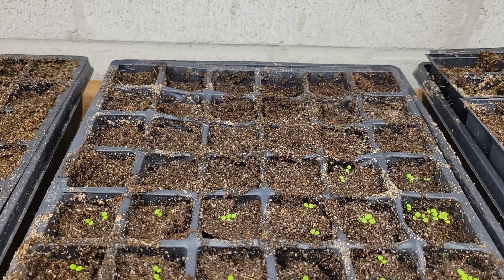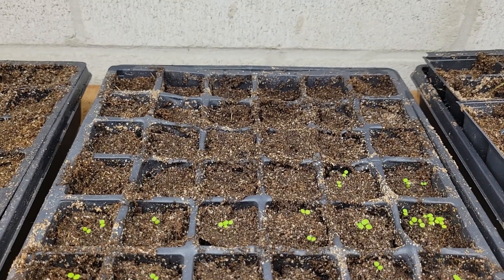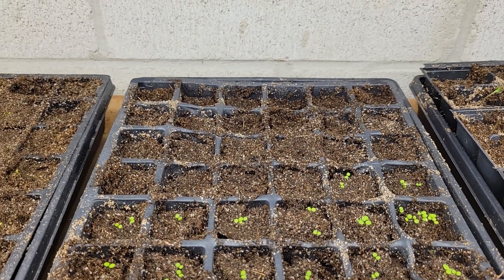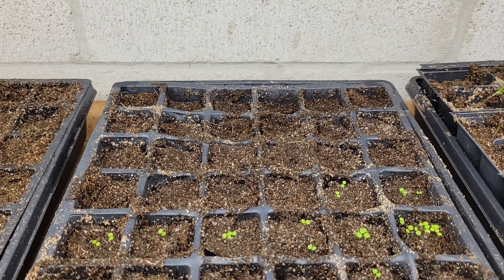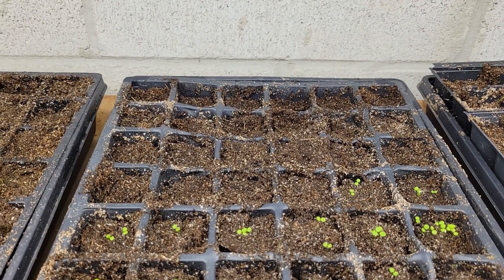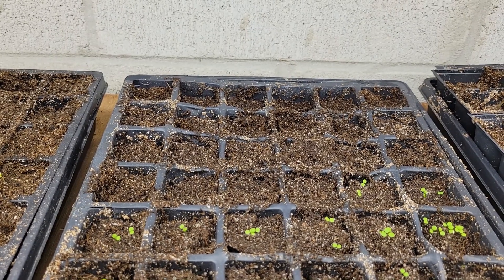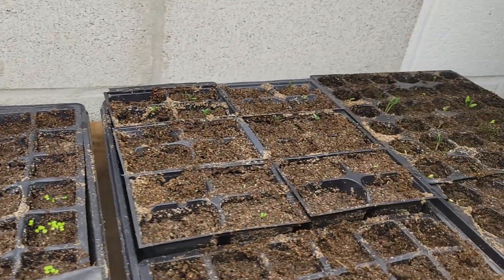I did read that bupleurum likes darkness, so I made sure to push those seeds under the soil just a bit. I may put a piece of cardboard over the back just to keep them dark for a week and see if that helps. I'm also going to plant some bupleurum out in jugs outside with the winter sowing method — I'm just waiting to get a few more containers. Bupleurum is tricky to germinate.